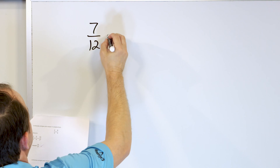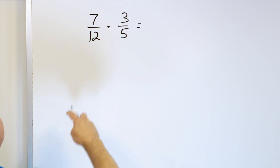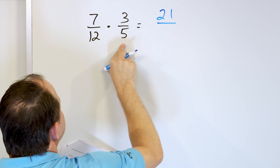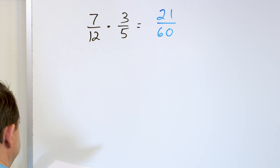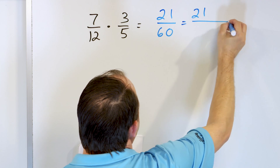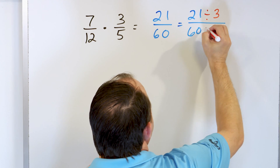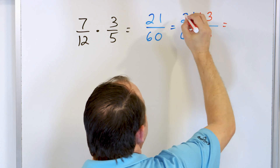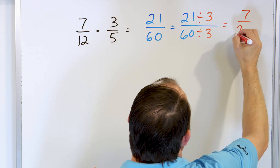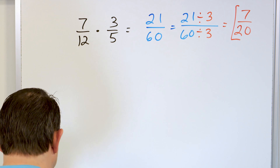Let's take a look at seven twelfths and we're going to multiply that by three fifths. How do we multiply fractions? We multiply the numerators: seven times three is 21. Multiply the denominators: twelve times five is 60. So 21 sixtieths. Now you might think you can't simplify this, but actually you can. We can divide the top and bottom by three because 21 divided by three is seven and 60 divided by three is 20. So we get an answer of seven twentieths — and that's the final answer.